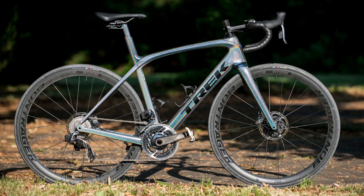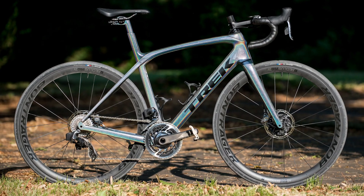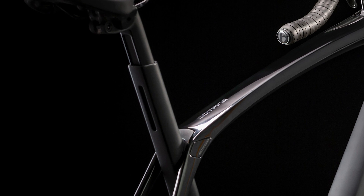The bike also ditches the weird seat mast topper thing seen on previous generations of the Domani. With the new one it looks a little bit more like the Madone — you still have a seat mast but instead a smaller seat post goes inside it. This is supposedly more aero and more comfortable.